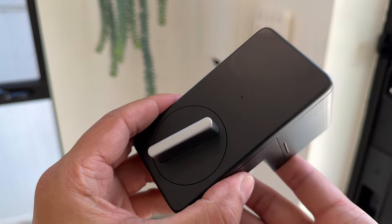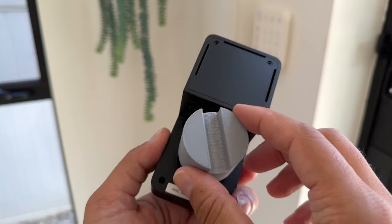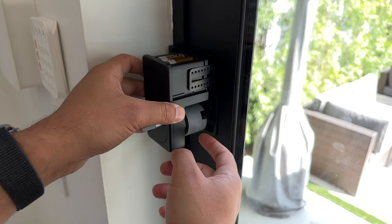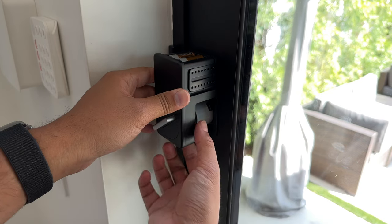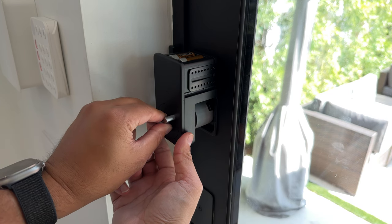I'm going to install it now so you can see what it looks like. Essentially, you just line this up, put these on, and make sure it's touching the lock. In my case, it's going in the closest holes possible. And then when you turn this, it locks and unlocks the door.